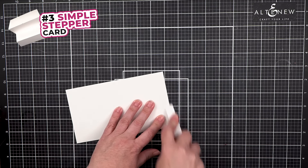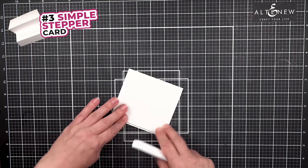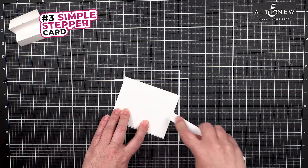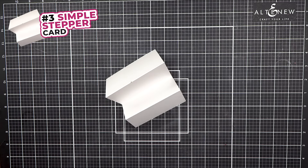When I fold these, this will get folded under, this will get folded up, and this will get folded under. And there is my simple stepper card.